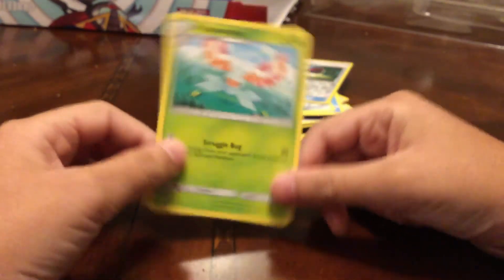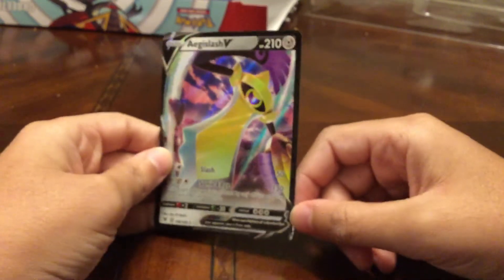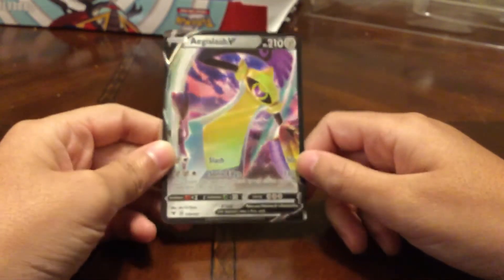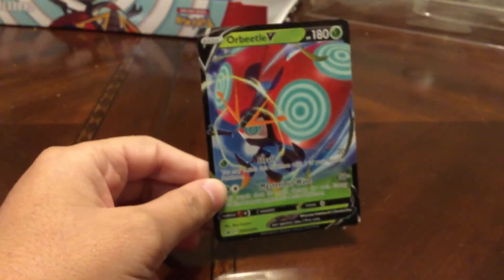The camera isn't focusing, but anyway that was a great opening! I hope you guys enjoyed it. Let's go over the pull raid and the Orbital cards. We got the Aegislash V — I really like this card — and we also got the Orbital V plus its jumbo card, which is very nice.